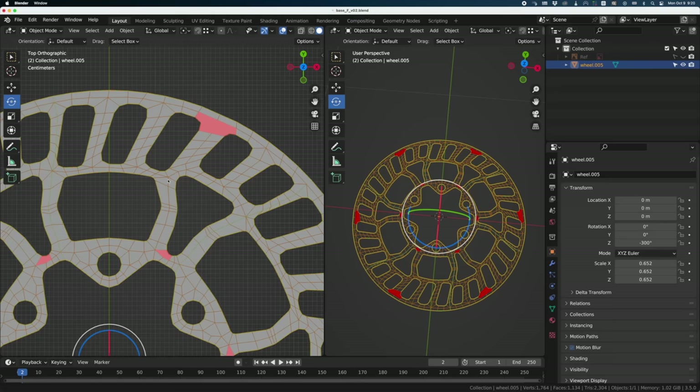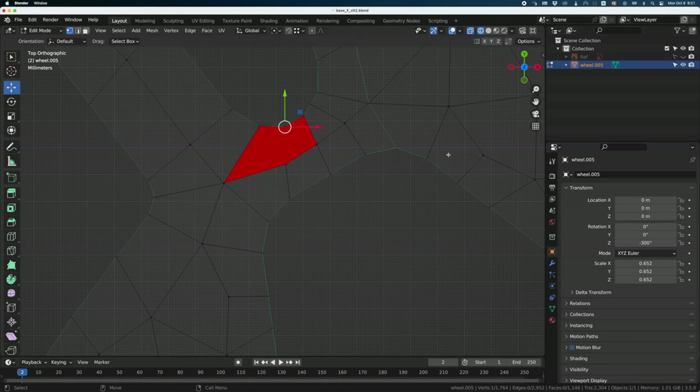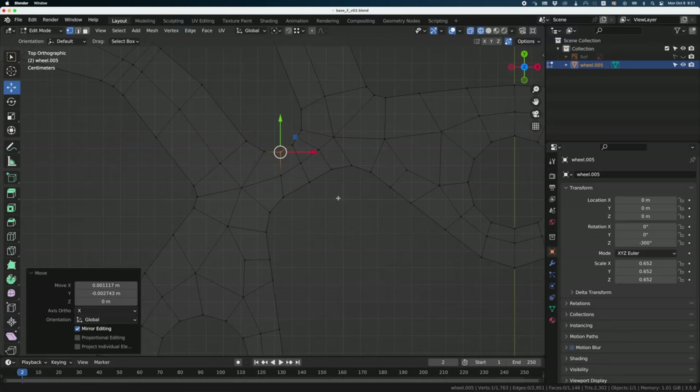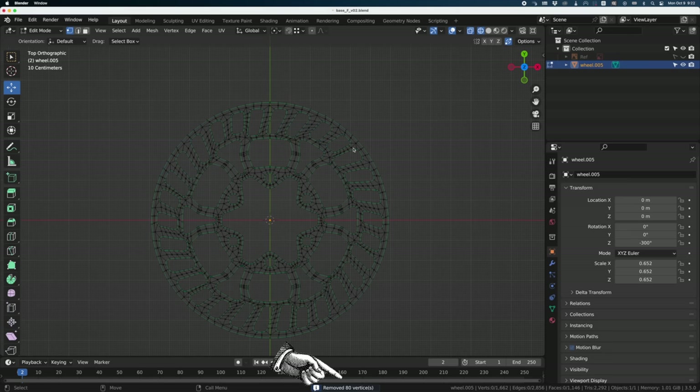I should have checked before copying everything, but it's an easy fix. I just need to select the vertices and join them together by pressing J. Sometimes everything looks okay but I have two points on top of each other — I just need to merge them. The green lines from Mesh Check mean some points are not welded together, so I do a Merge by Distance and it fixes everything — 80 vertices have been fixed.